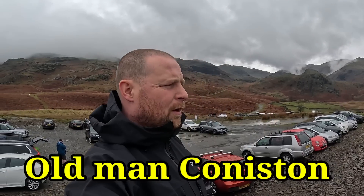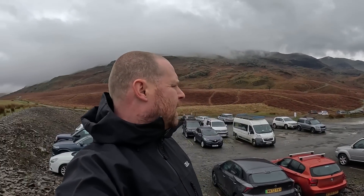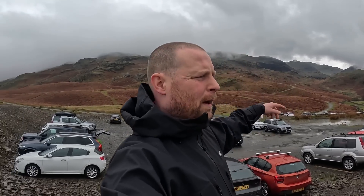Right then, today we're back in the Peak Districts. As I mentioned in my previous video, we're going to Wales, but we want to make that a two-day weekend so we've come to the Peak Districts. We're going to be heading up Old Man Coniston — I think that's how it's said. We're getting stuff ready, getting the waterproofs on, getting covers on our backpacks, and then we're going to head onto this path here.